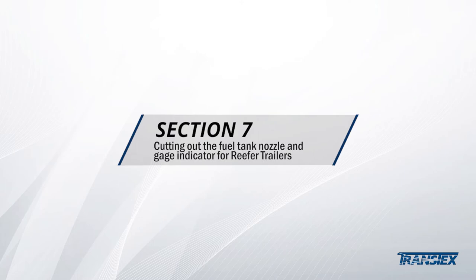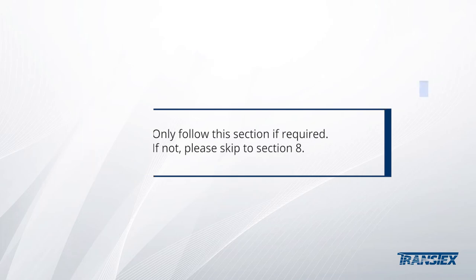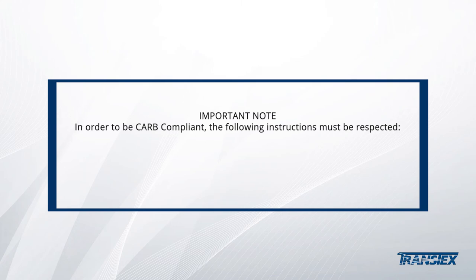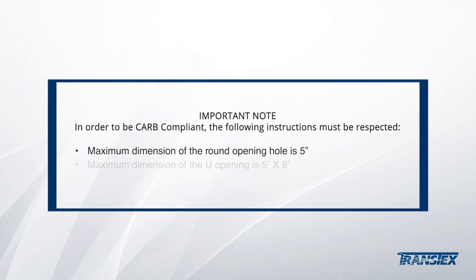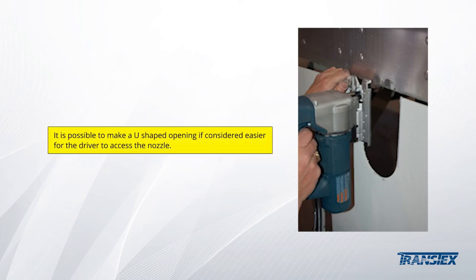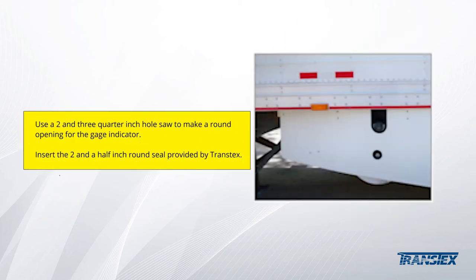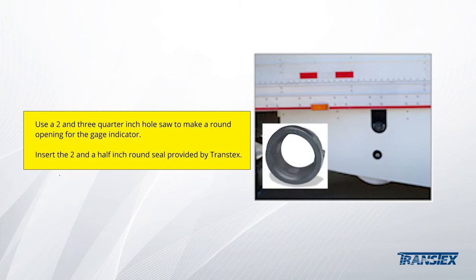Section 7: cutting out the fuel tank nozzle and gauge indicator for reefers. Only follow this section if required; if not, please skip to Section 8. Carefully note that to be CARB compliant, the following instructions must be respected. The maximum dimension of the round opening hole is 5 inches. The maximum dimension of the U-opening hole is 5 inches by 8 inches. The maximum dimension of the gauge indicator hole is 3 inches. Use a 4.5-inch hole saw to make a round opening for the tank nozzle. It is possible to make a U-shaped opening if considered easier for the driver to access the nozzle. Place the trim seal provided by Transtex around the opening to protect its edges. Use a 2.75-inch hole saw to make a round opening for the gauge indicator, then insert the 2.5-inch round seal provided by Transtex.